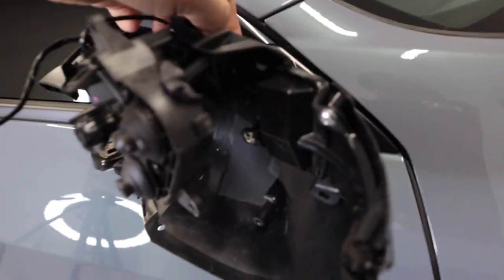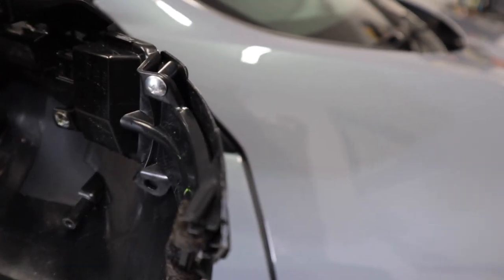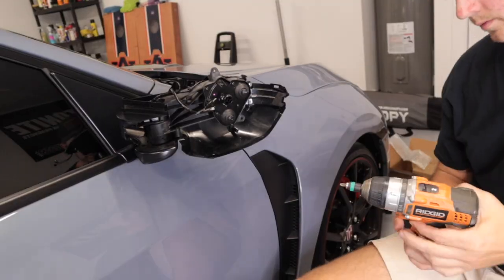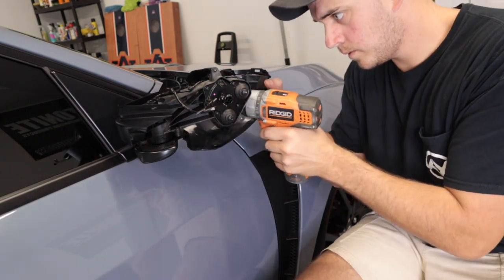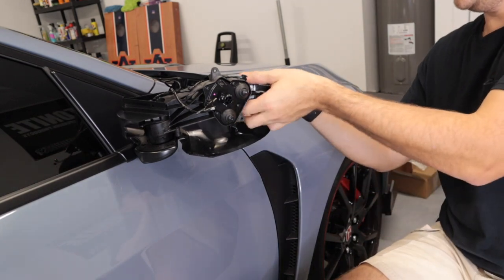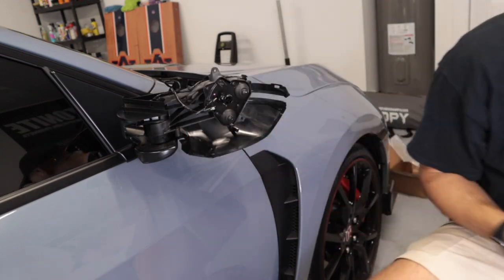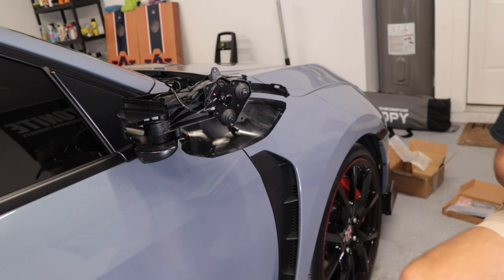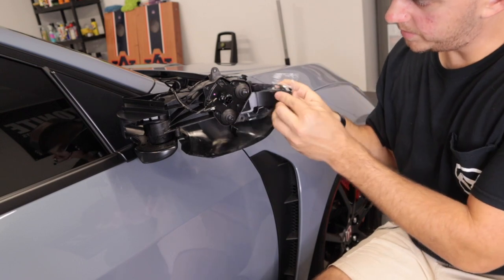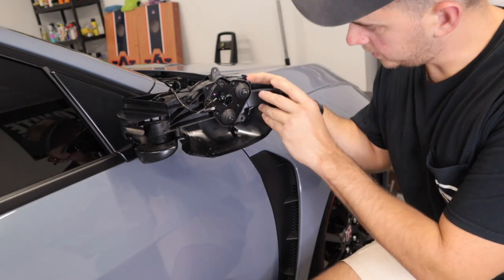Alright, so here you have it — here's the mirror pretty much disassembled. This is the plug for the turn signal. You have a Phillips head screw, one right there, and then there's also one right there that you need to remove. Voila — and then this piece should come right out. So here you have it — here is your factory clear side marker, or turn signal I should say. And then here is the new one that we are going to be putting in its place. So let's go ahead and do that now. That's going to look sick.